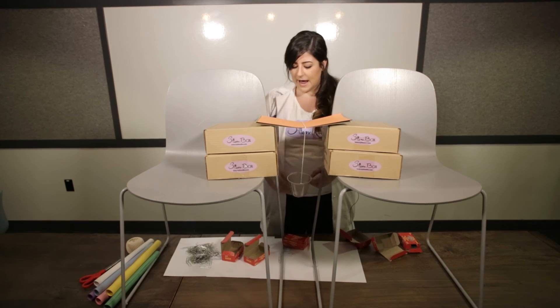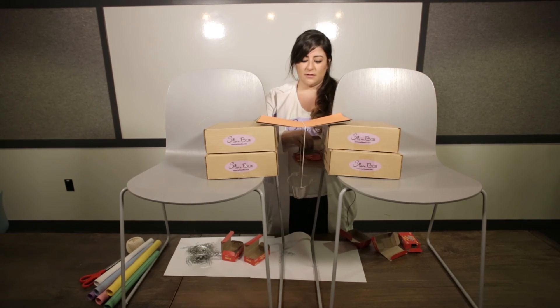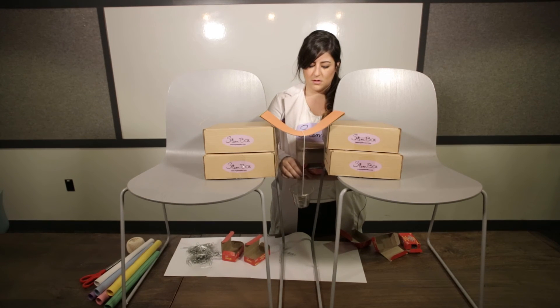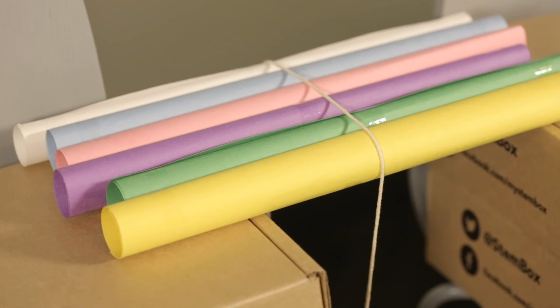We're going to slowly add up to 100 paper clips to the bucket on the flat bridge and see when it breaks. Adding a handful at a time to save filming time — and that's all it could hold. Now we're going to test with our tube bridges.